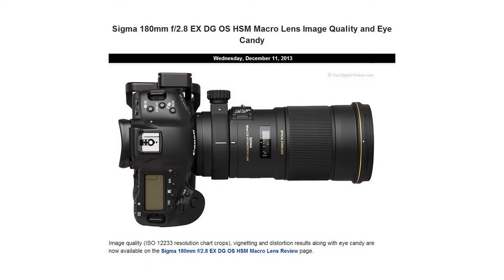On Wednesday, we posted our standard image quality test results for the Sigma 180mm f2.8 EX-DG OS-HSM macro lens. Tests available for viewing include ISO resolution, vignetting, and distortion.